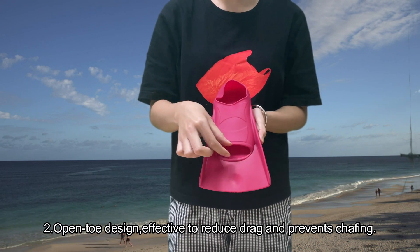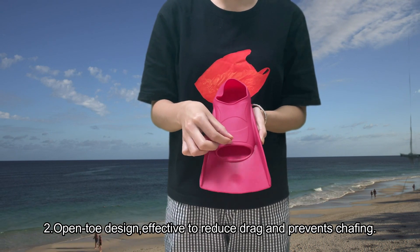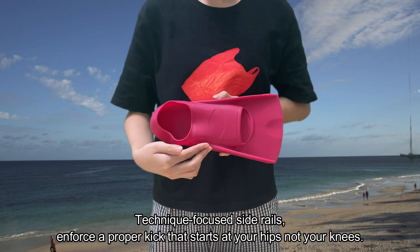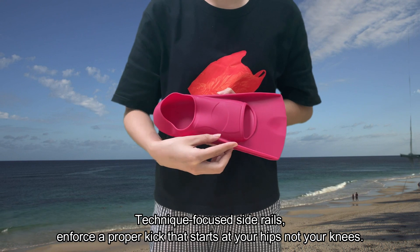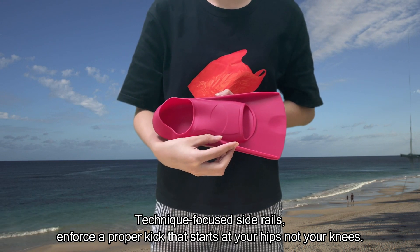2. Open toe design. Effective to reduce drag and prevent dropping. Technique focus side rail. Enforce a proper kick that starts at your hips, not your knees.